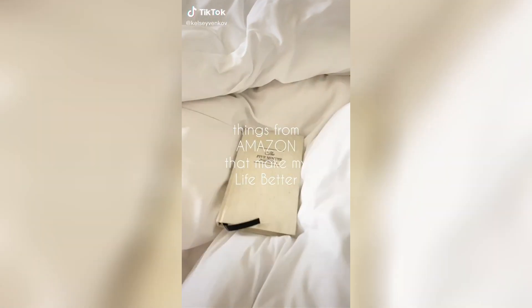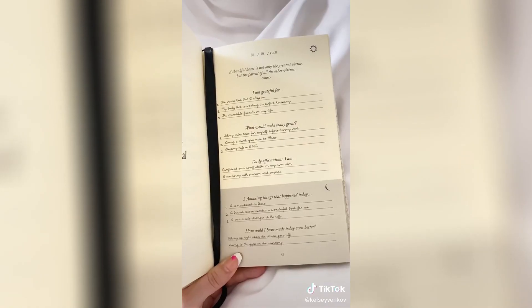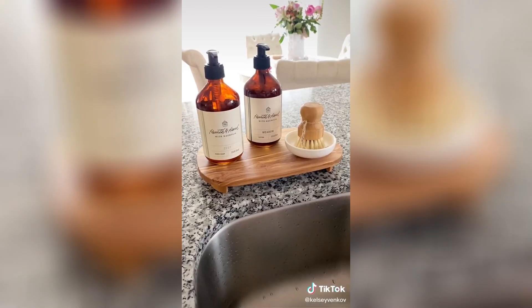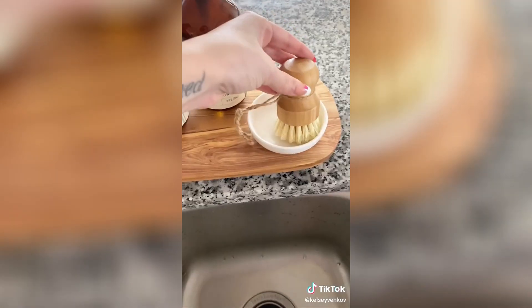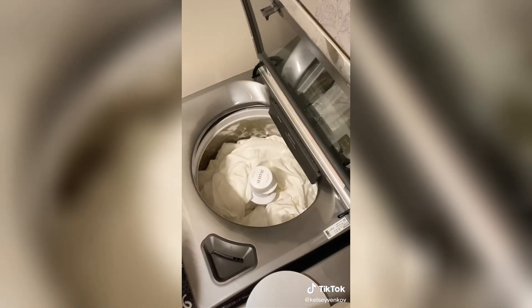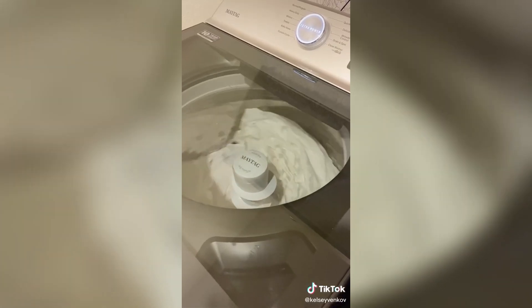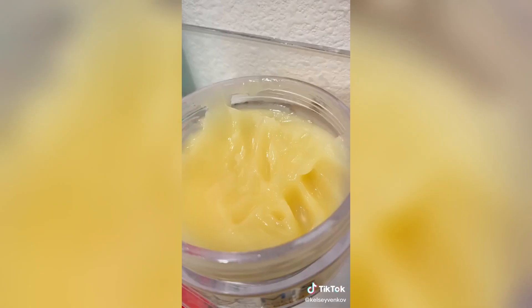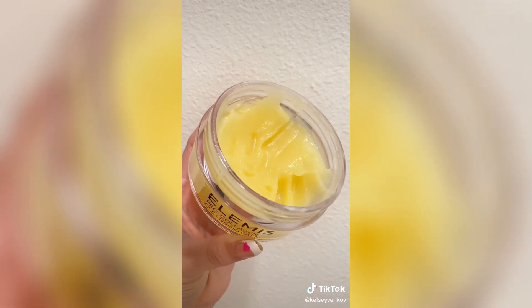Things you need from Amazon that have made my life better. First, the five-minute journal — simple, only takes a few minutes, and it's a great tool to remind you of the good things throughout your day. Next is this bamboo scrubber and dish set, around $8.99 — it looks really pretty sitting next to your sink. This detergent is amazing, it smells so good — it's definitely expensive but use it sparingly on your towels and bedding and it gives you that luxurious experience. Elemis has been my favorite skincare brand for the past few months — this cleansing balm is literally life, you will not regret this purchase.